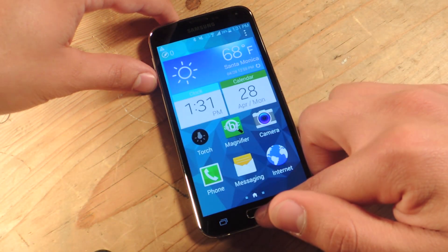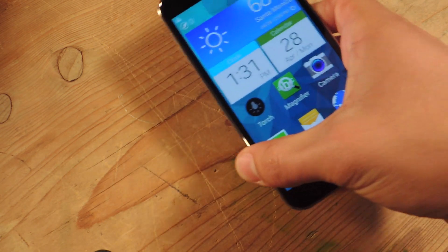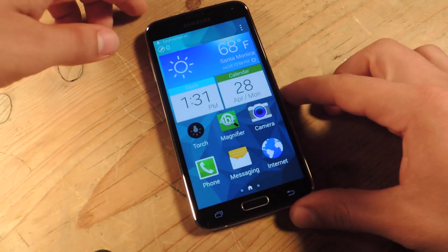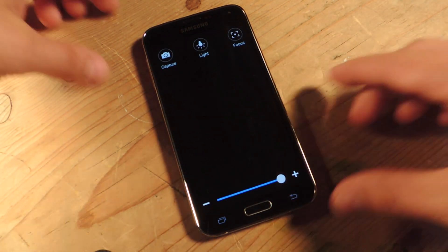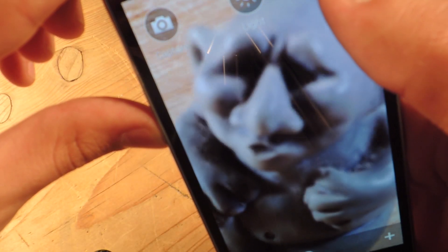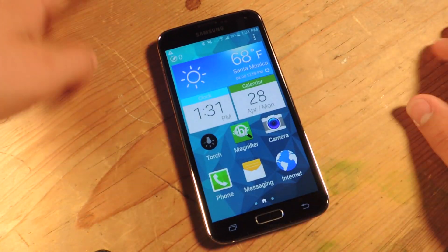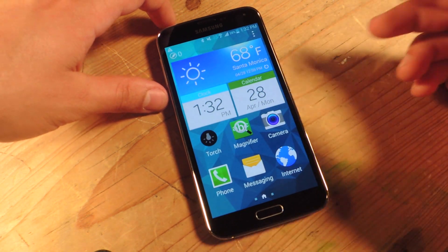Now go home and the home screen is going to be a lot more minimal. Added to the home screen is torch — this basically just turns a torch on with just a tap. If they have trouble seeing, you also have magnifier, which is basically just a zooming in and zooming out tool. There's messaging, phone, internet — it's pretty laid out and pretty simple.